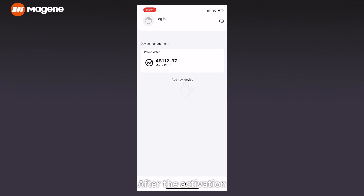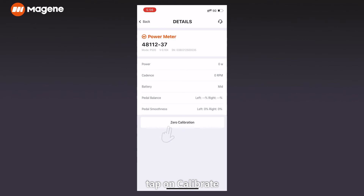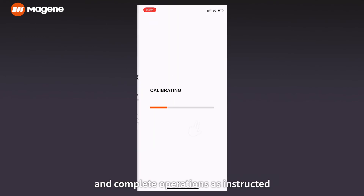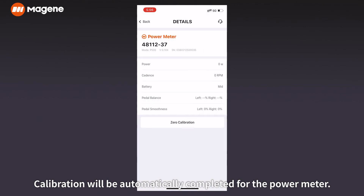After activation, enter the page for the power meter connection. Tap on calibrate and complete operations as instructed. Calibration will be automatically completed for the power meter.